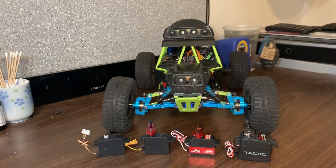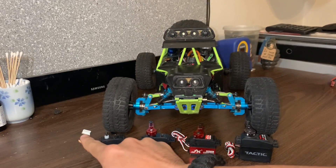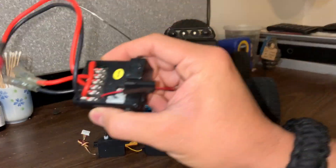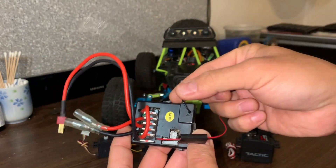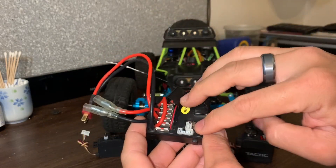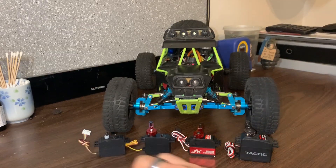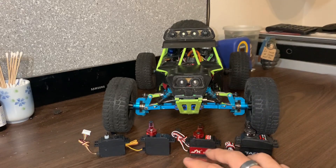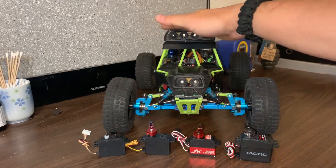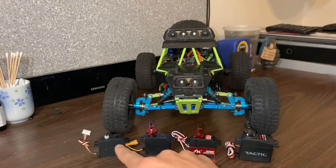I think I finally found the servo that's going to be perfect for this car. One thing you're going to want to know when you start upgrading the servo is that the original 12428 servo comes with a five-pin proprietary connector that fits directly into the ESC. The original ESC comes with the receiver integrated and has a slot for the five-pin connector. This is not a standardized connector — it's proprietary. The other three servos are going to have a standardized three-pin connector.